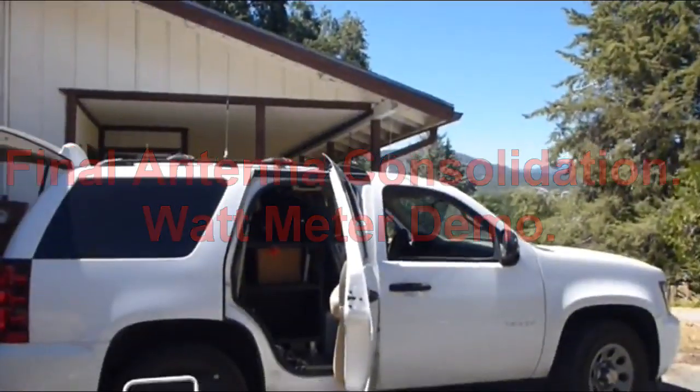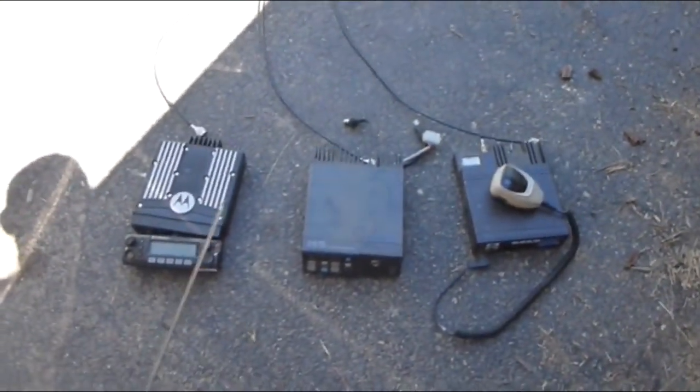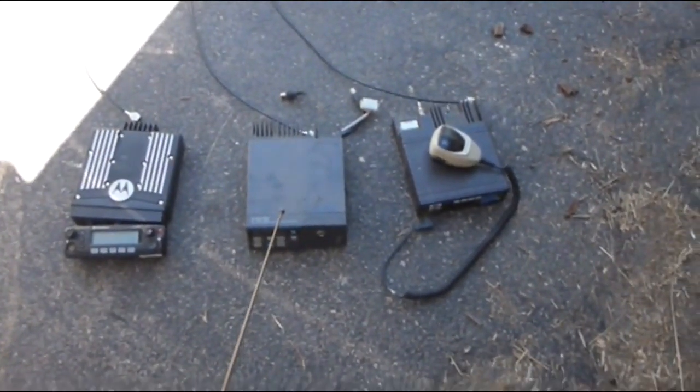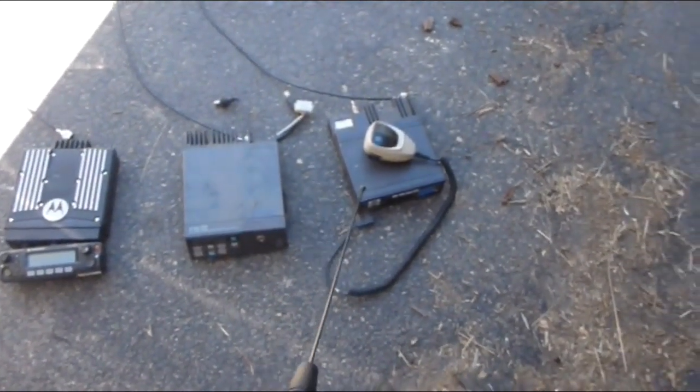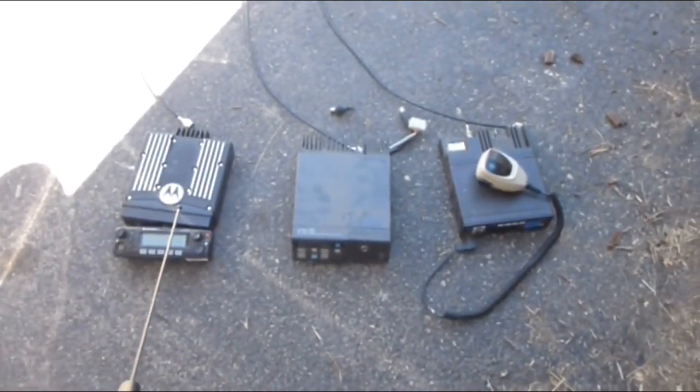So here we are, our three radios: 800, 450, and 150 MHz — VHF, UHF, and 800/700 MHz radios.